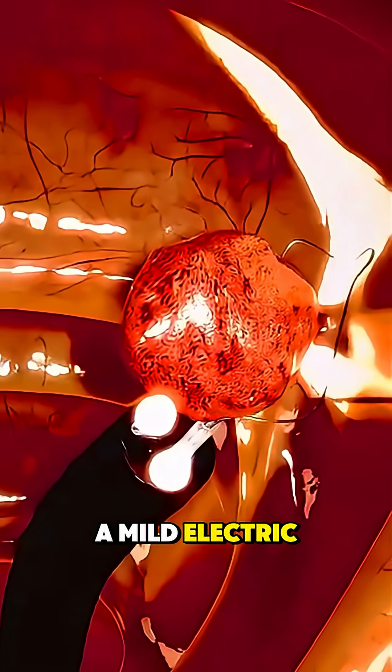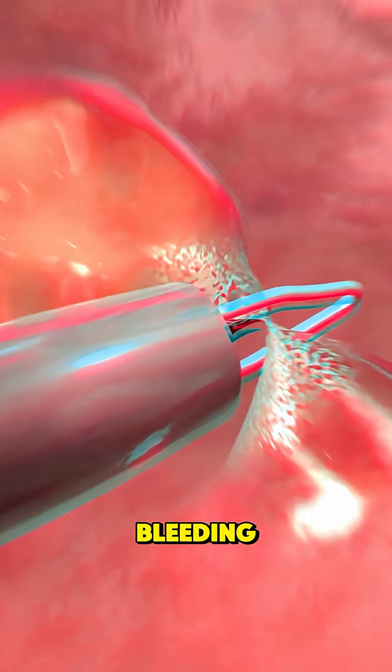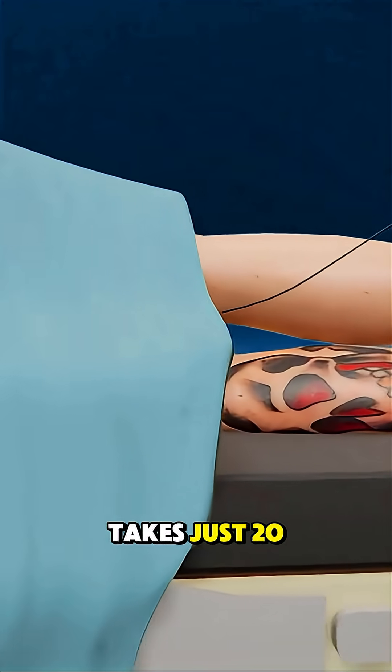The snare is used to grasp the polyp. A mild electric current is then used to cut the polyp away and seal the area to prevent bleeding. The entire process is safe, effective, and usually takes just 20–30 minutes.